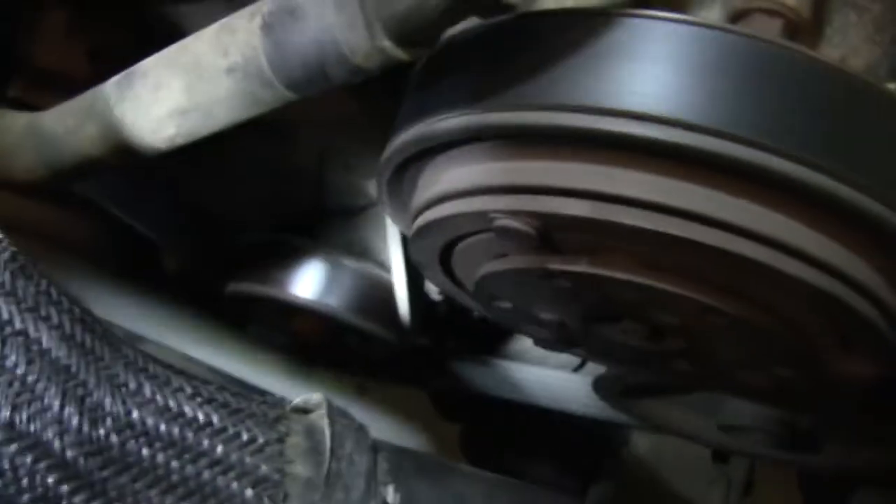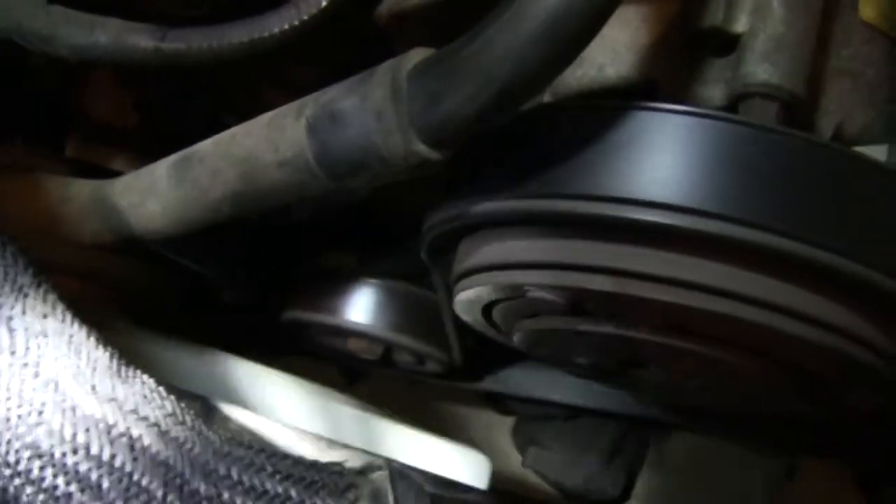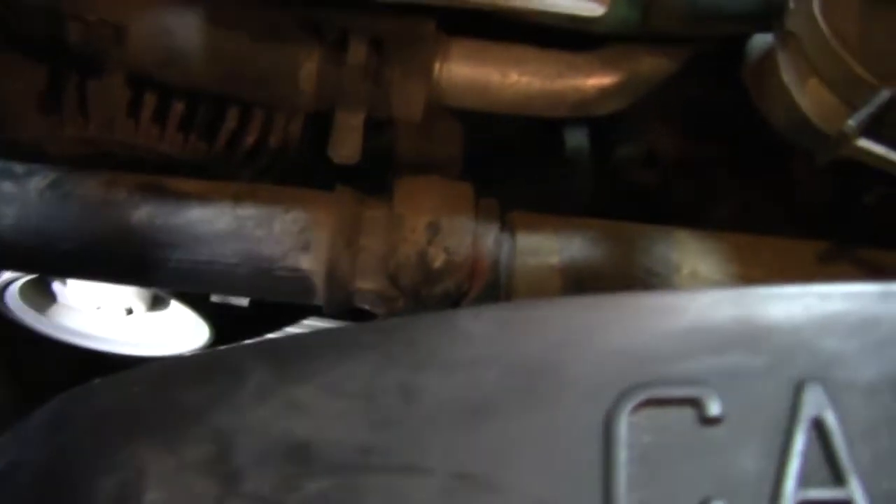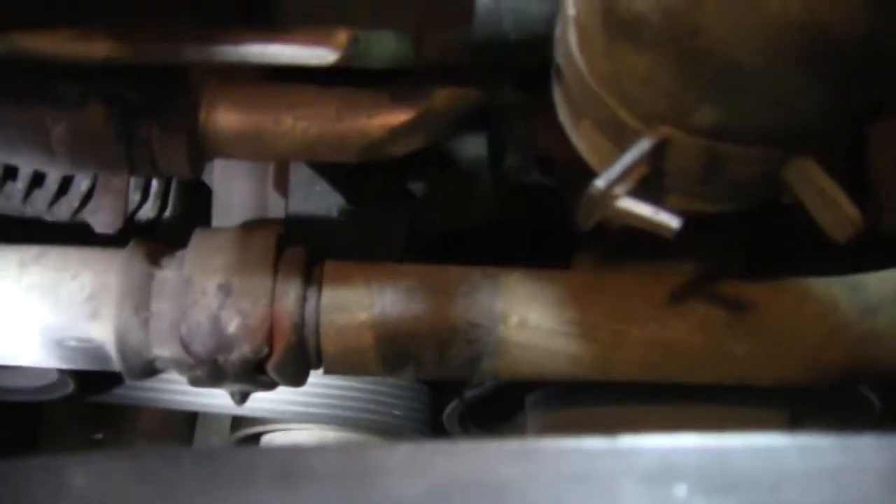We're looking good there. Looking good on that idler pulley down there. Looking good on the water pump and down by the crank. Looking good. We'll move over to the other side — that is the alternator. And last but not least, the push wheel. Alright guys, that's it — Serpentine Belt 101.